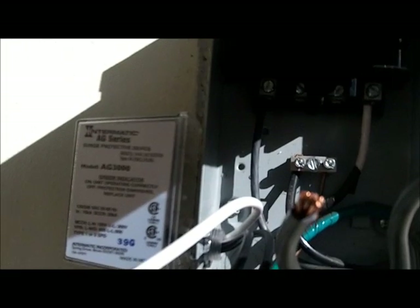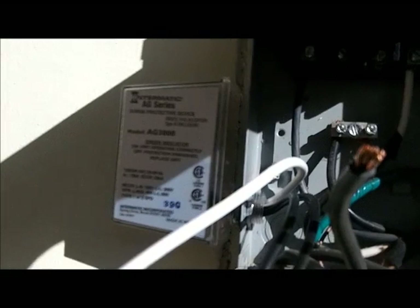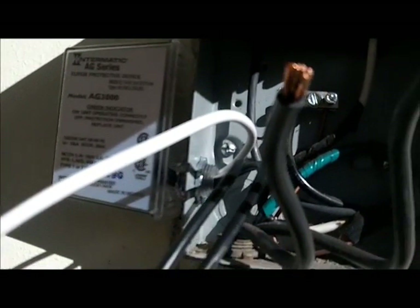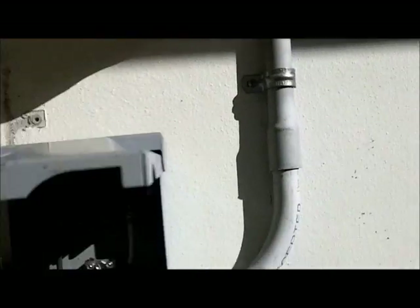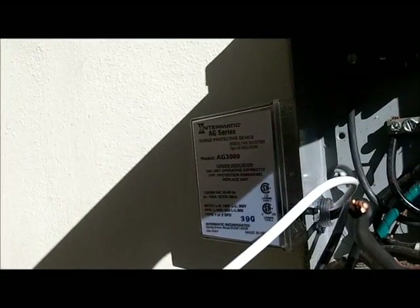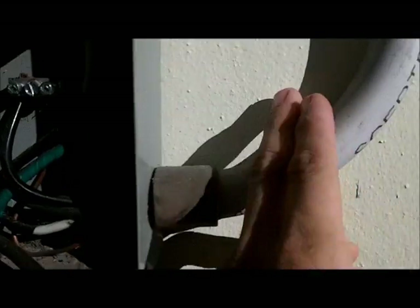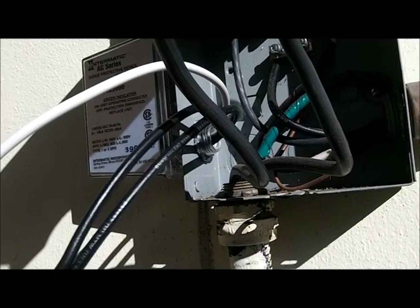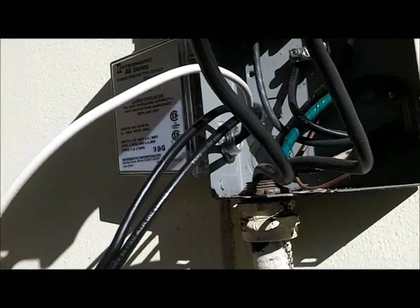I'm setting this up as type one, which means no circuit breaker. However, if there's a short circuit, the 20-amp breaker protecting the line should trip rather than burning the unit. The box needs to be different for that setup, and most compressor boxes are very small like this one. I already have a surge protector going to a breaker on the main panel, so it's probably protected anyway.